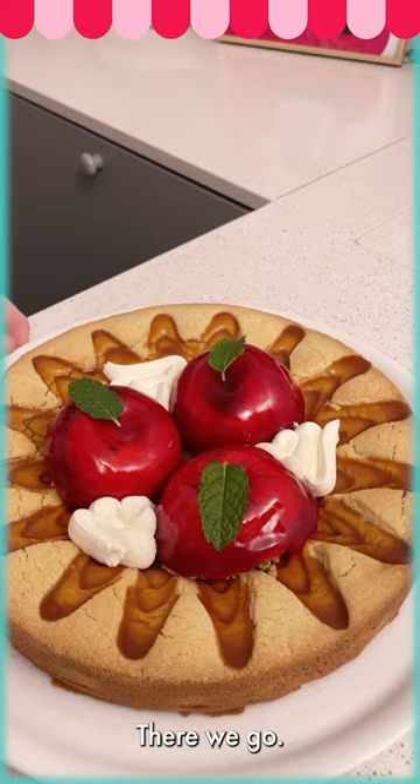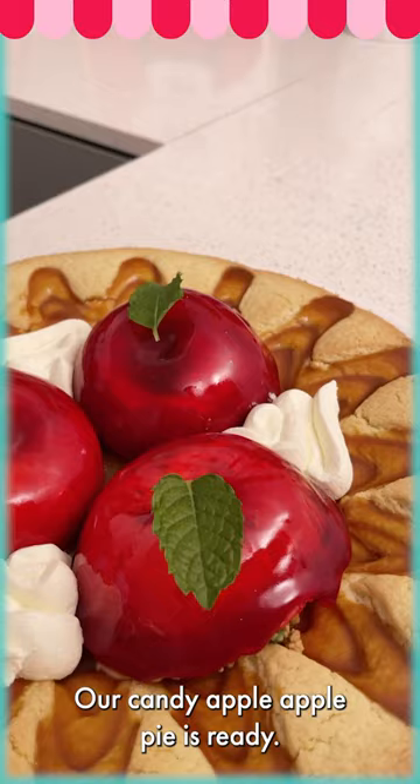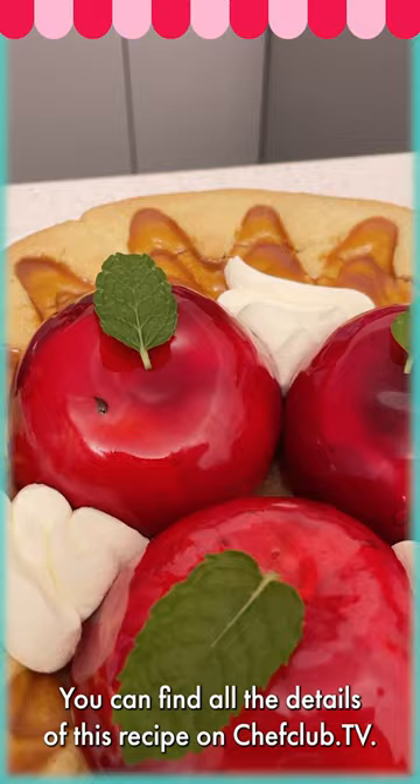There we go — our candy apple apple pie is ready! You can find all the details for this recipe on chefclub.tv.